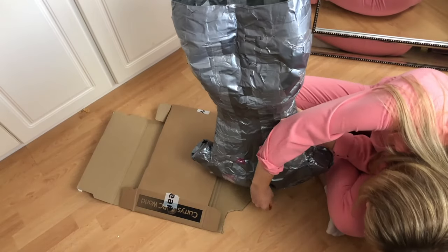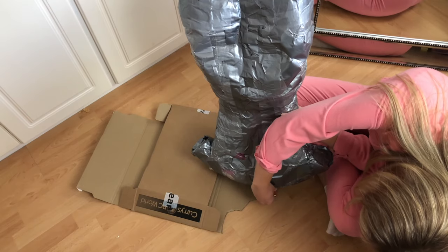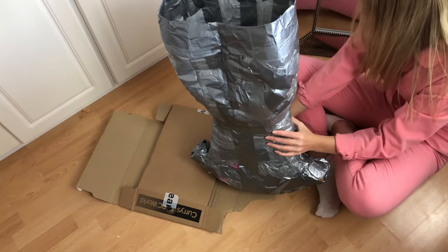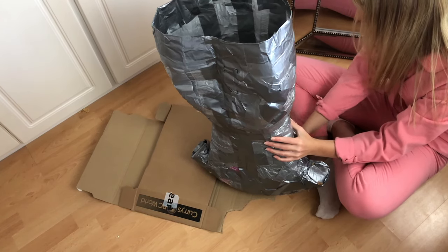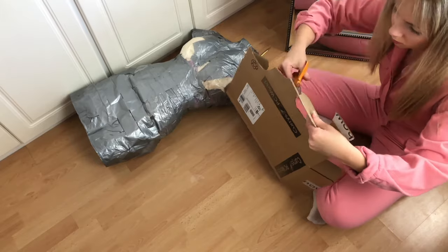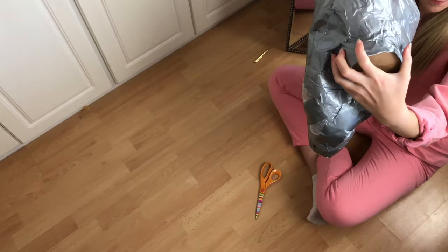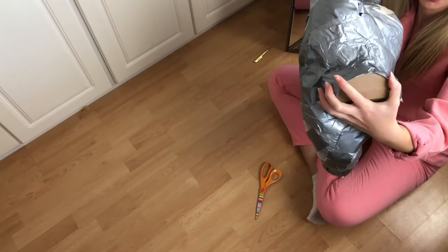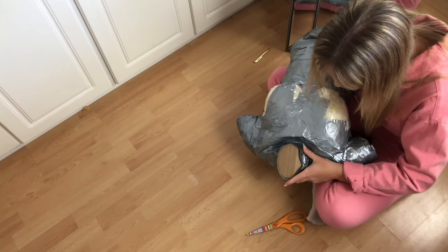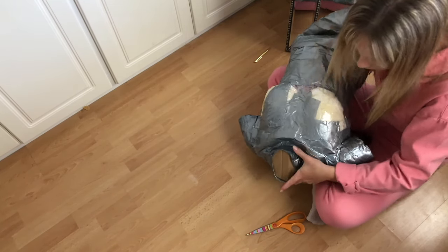Before stuffing the rest of the mannequin, I decided to fill in the neck hole with cardboard, just like I did with the arm holes. I followed a very similar process, checked it fitted, then taped it down in a similar way. With this section it's really important to try and get it as sturdy as possible, so I taped on both the inside and the outside.